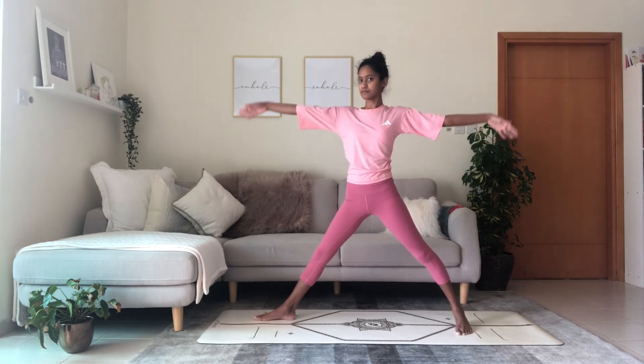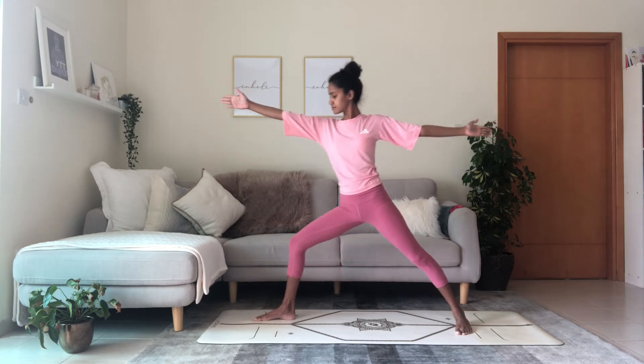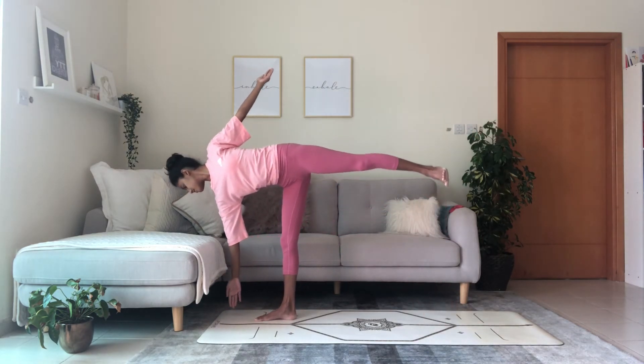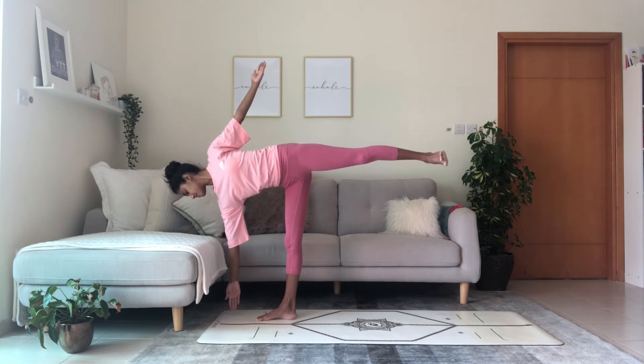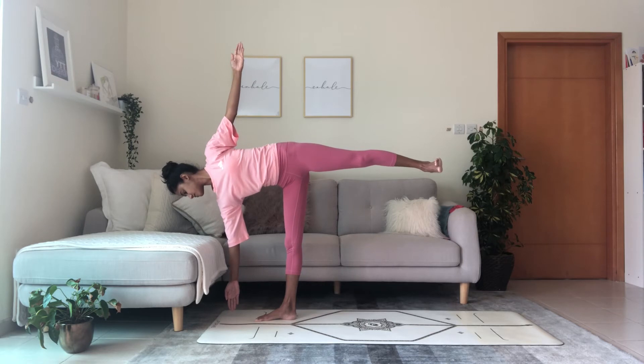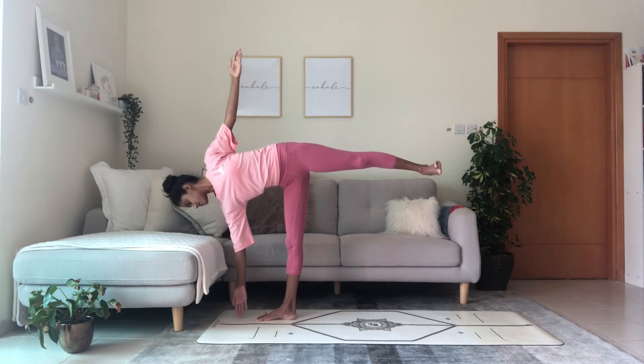Move into extended side angle pose — bend in the front knee, cycle the left arm alongside your ear, right palm on the floor or the block. You've got the straight line running through the entire left side of the body from the wrist to the shoulder to the hips to the knee to the ankle. Bring yourself back up into warrior two, straighten the legs, shorten the stance, prepare for half moon — it's a balancing pose. Reach forward with the right hand, hand on the block or the floor, lift the back leg. Stretch the left arm straight up to the sky, hips facing towards the side of the room, chest facing that same side.